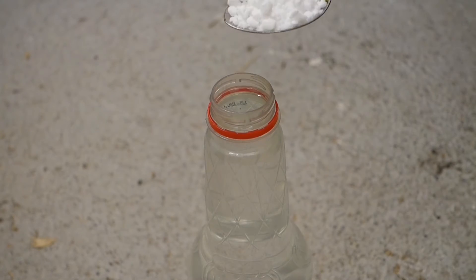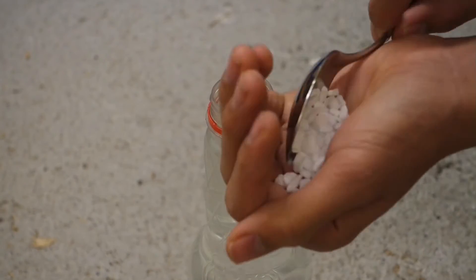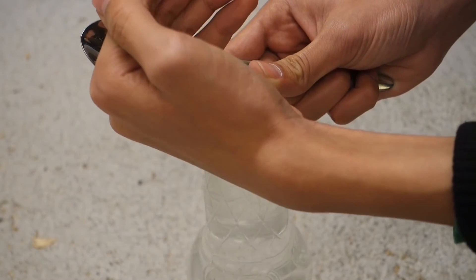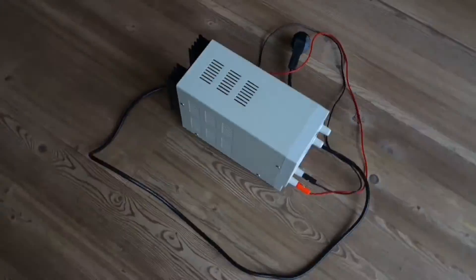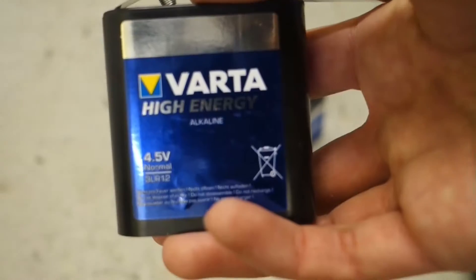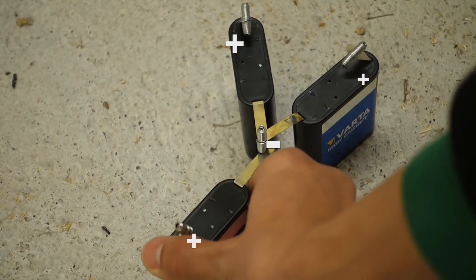Then fill your bottle with water and put some dishwasher salt in it. While the salt is dissolving, you can get your power supply — and if you haven't got one, just get yourself three strong batteries and connect them in a parallel way.